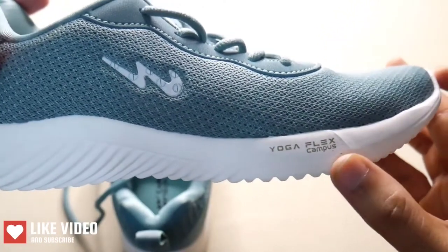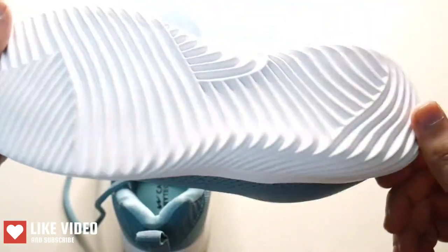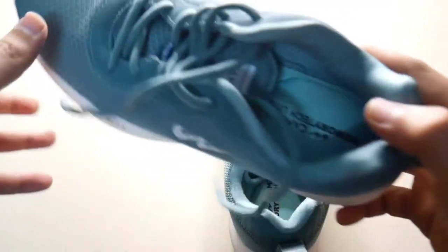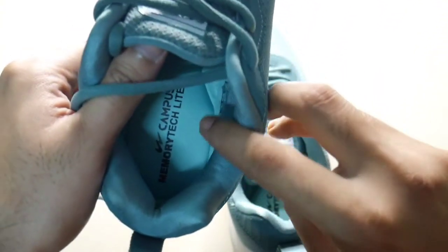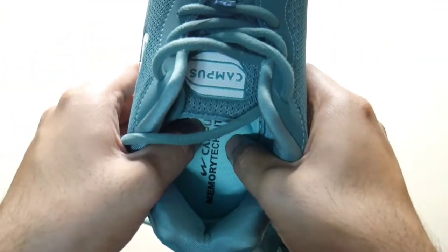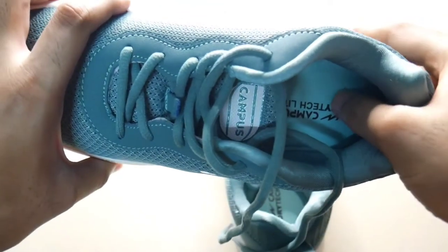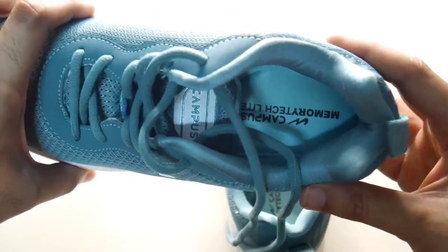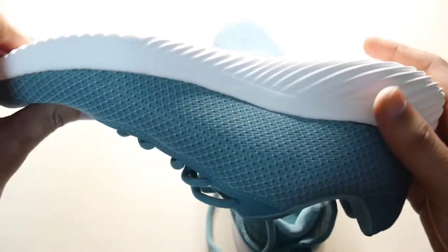Here we have a Yoga Flex Campus. Here we have some high quality shoes. Here we have a Campus Memory Tech Light. Here we have some high quality materials. This mold is very comfortable. This shoe is very comfortable. These shoes are very high quality. This is especially a ladies shoe.